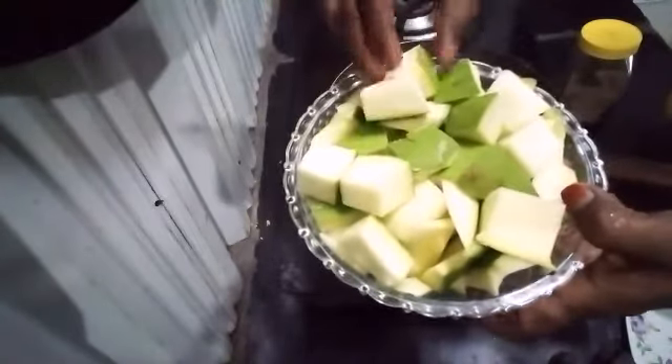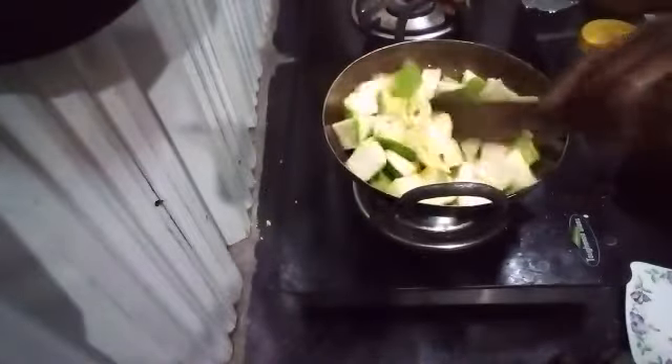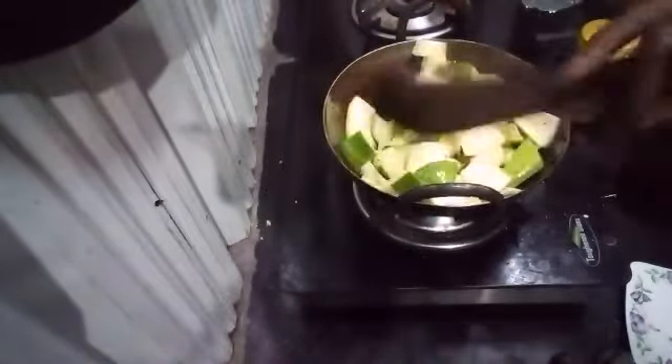Now you can make a piece of the mango. This is correct — now we can cook the mango. Mix the mango.